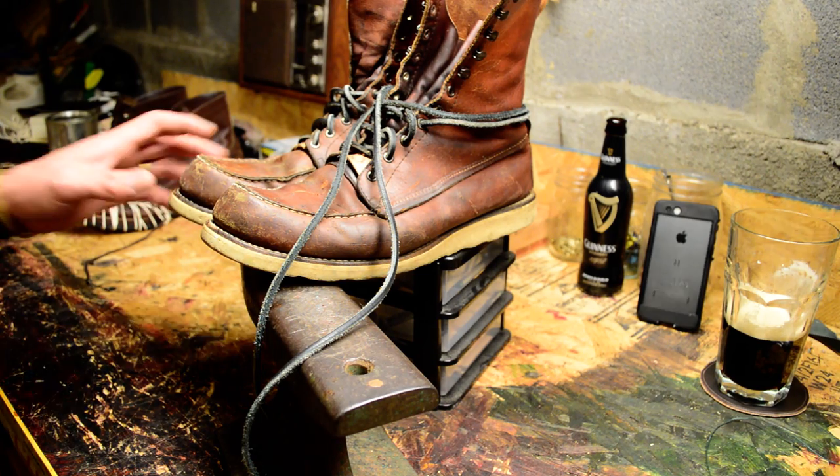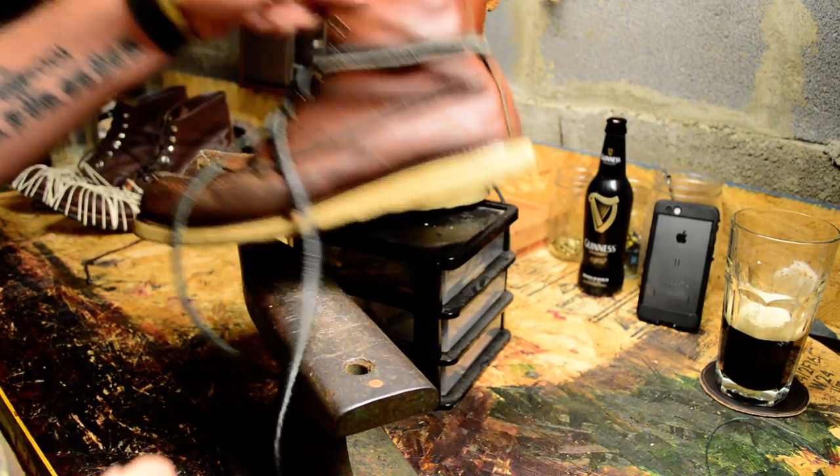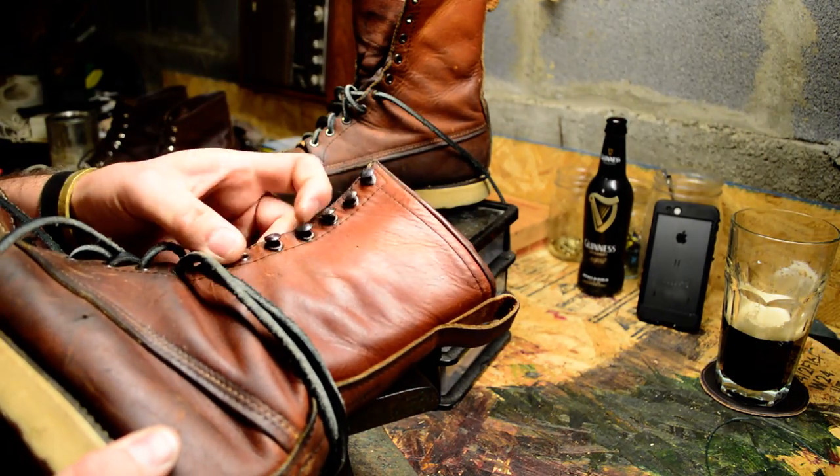Alright, hello everybody. Today I'm going to show you how to install speed hooks on boots that are tall but do not come with the speed hooks.